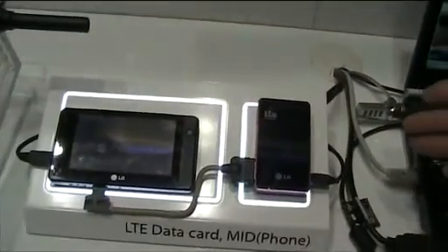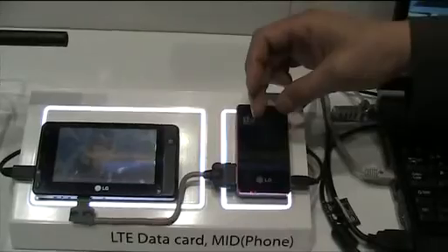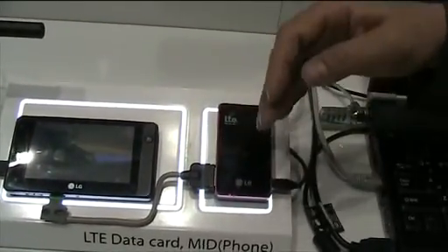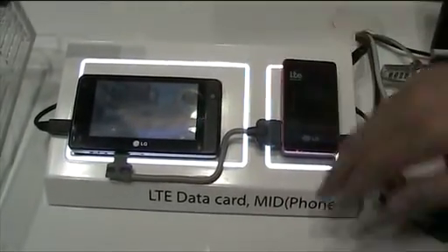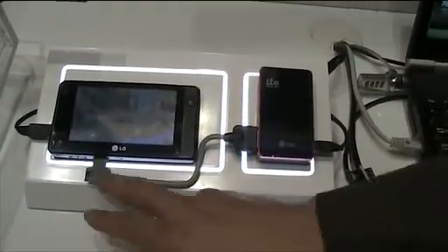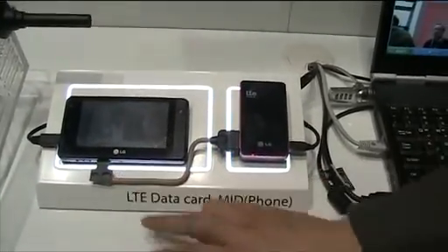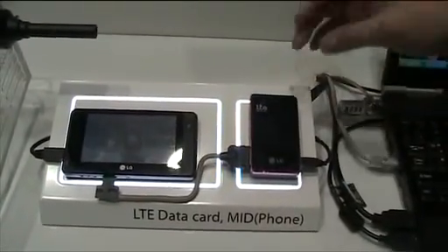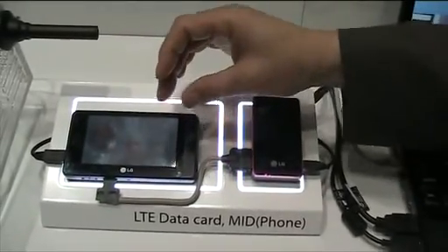On this side, we would like to show the possibility that our LTE chipset can be interfaced easily with our other mobile devices. In this case, the MID — we are using a simple SDIO connection. So in the future, our chipset can be integrated into the MID.